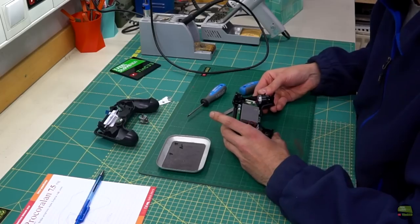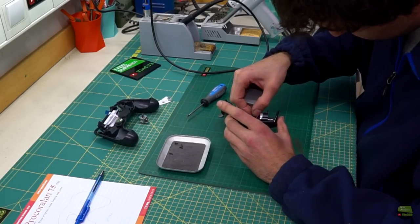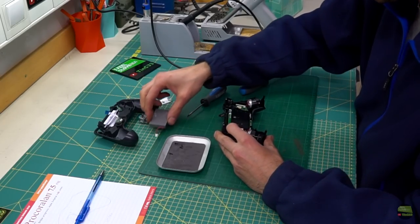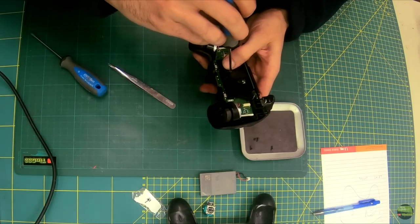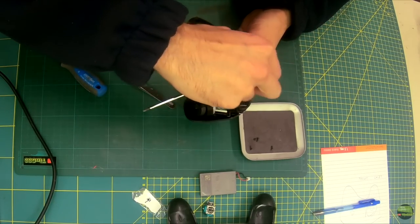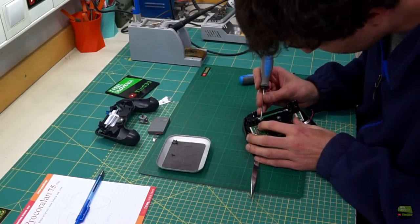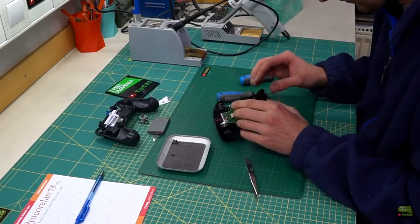The ribbon cable which goes to the lower part of the housing simply pulls out of the connector — it has no locking mechanism. Then disconnect and remove the battery. I removed the last screw, but you can remove the battery plastic holder first so access to that screw will be easier. Removing the holder is really simple — it has only two clips on top which hold around the circuit board.